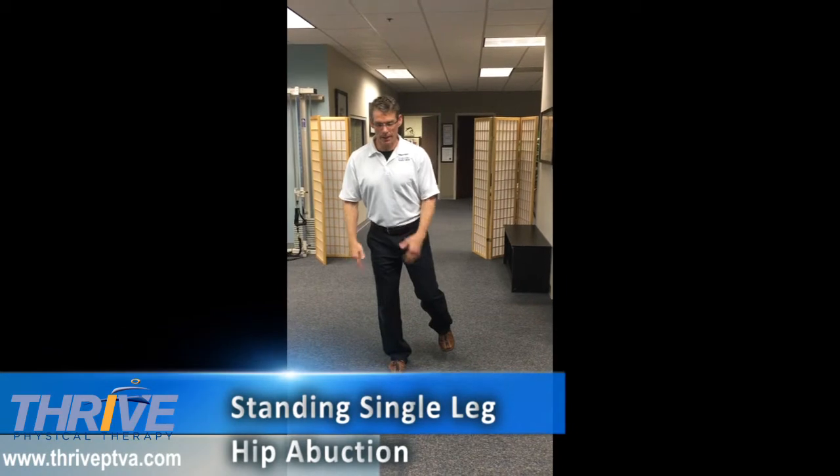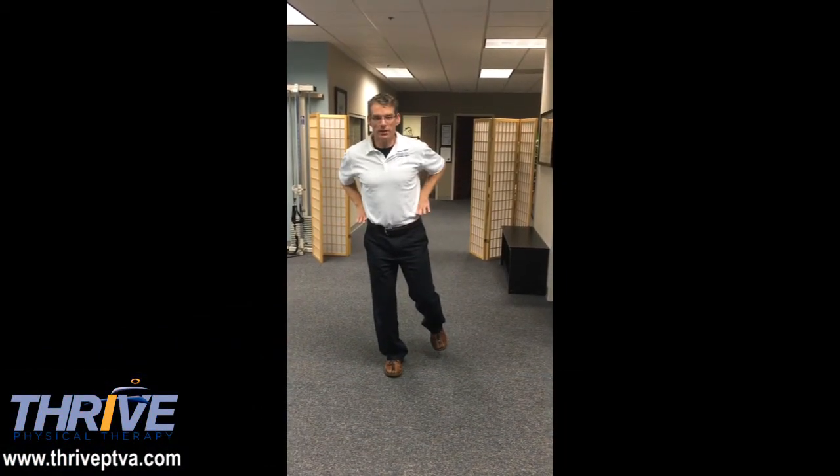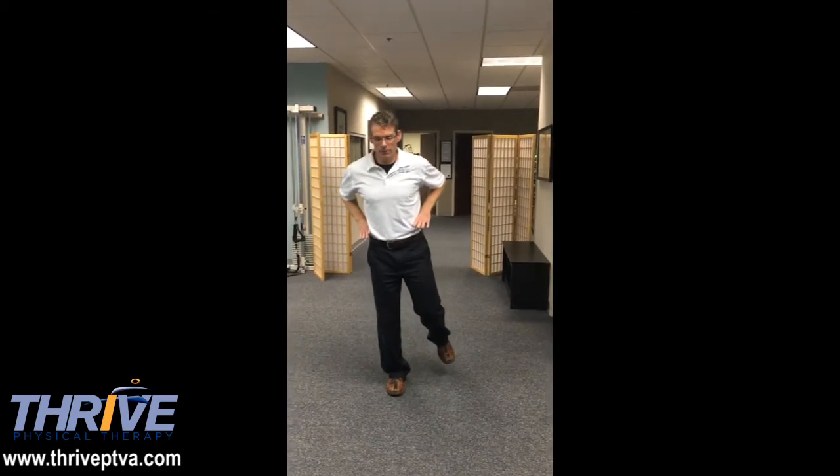Then you stand on one leg. Now it's very important that you keep your pelvis pointing straight ahead and that you stay very level. What you don't want to do is don't twist and don't drop like this. So stay level through the pelvis.